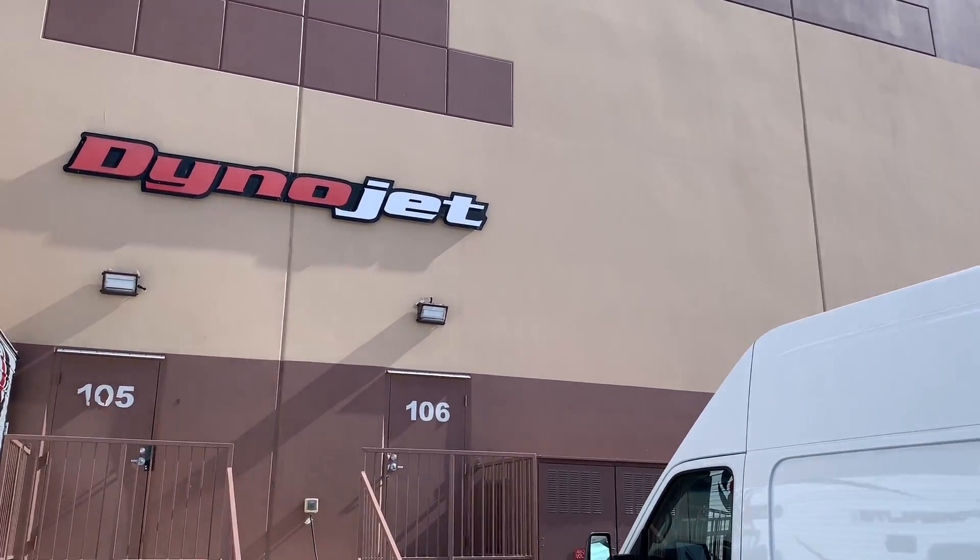We're headed to day two now at the tuning school in Las Vegas. Day one, we learned a lot of theory, working with the application, how to navigate, and some of the terminology and concepts that are used. We got to go on the dyno with a pretty much stock vehicle and mess around with it a little bit to see how it all works. Day two, we're going to be using some modified cars, even heavily modified cars, putting them on the dyno and working with them. Let's go and see what they have in store for us.